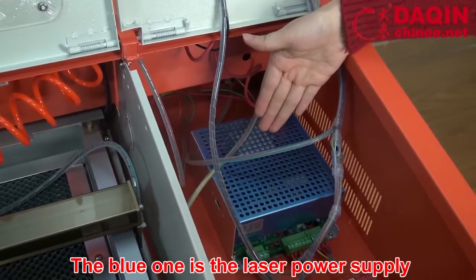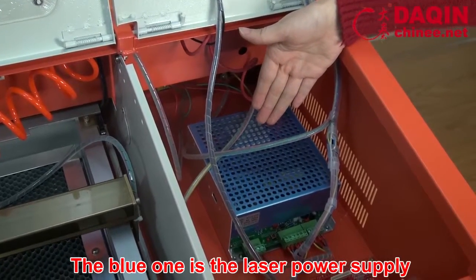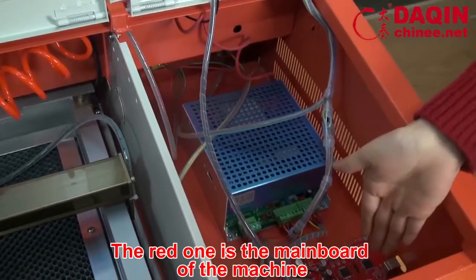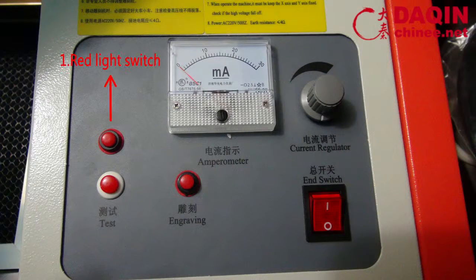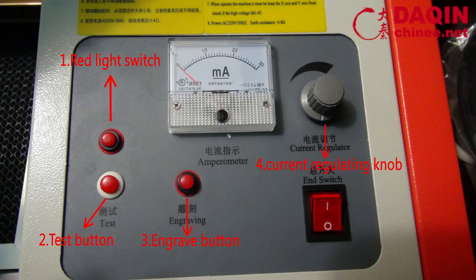The blue one is the leather power supply. The red one is the main bolt of the machine — red light switch. Test button. Engrave button. Current regulating knob. Current indicator. Main switch.